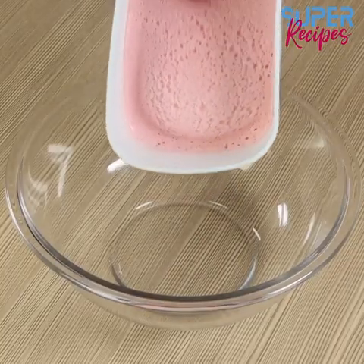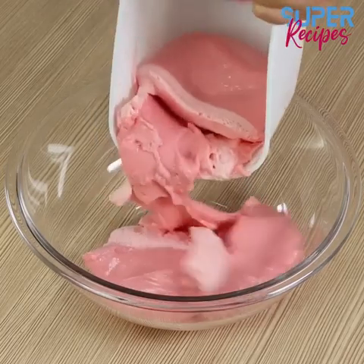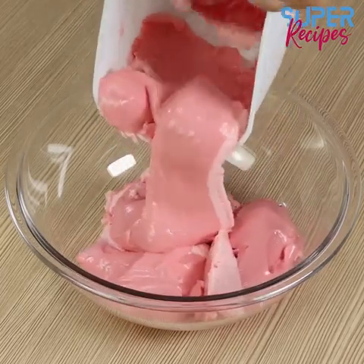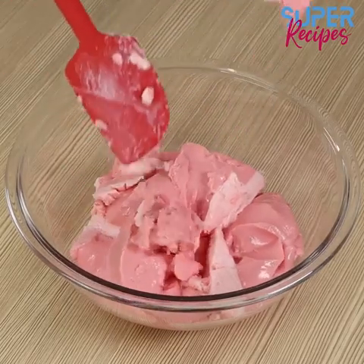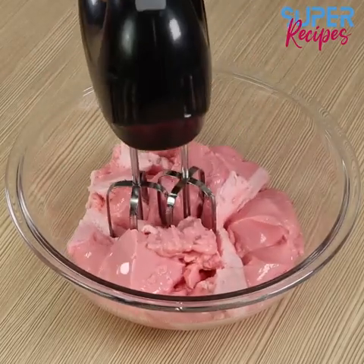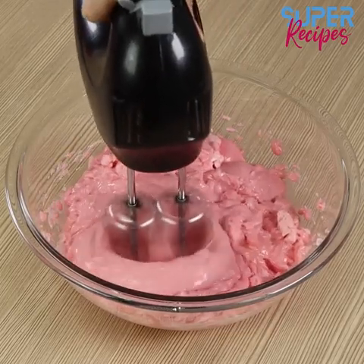After 2 hours, transfer the mixture into a bowl. It needs to have the same texture as the one I'm showing you in the video. Using a whip, whisk it for about 10 minutes.